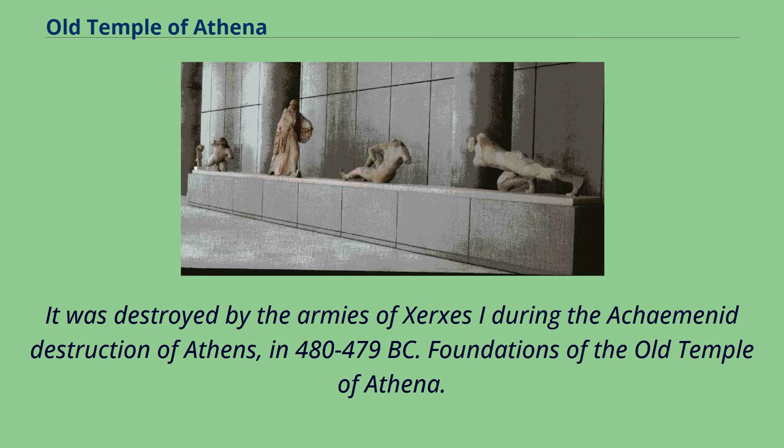It was destroyed by the armies of Xerxes I during the Achaemenid destruction of Athens in 480–479 BC.